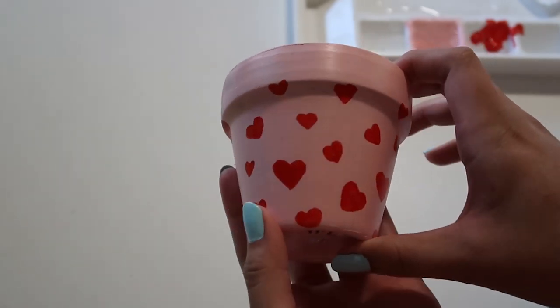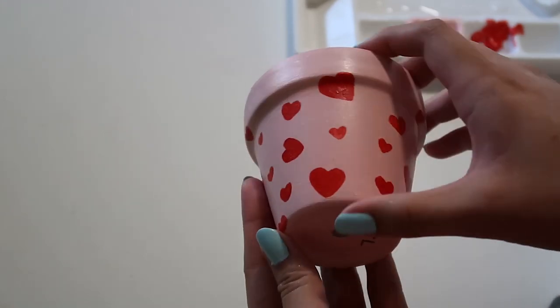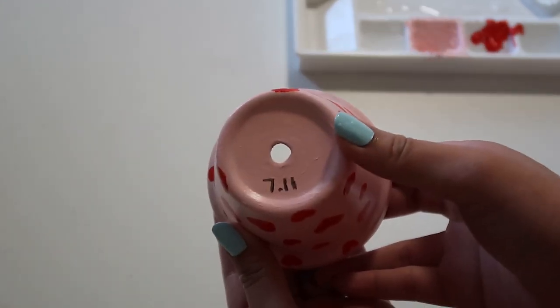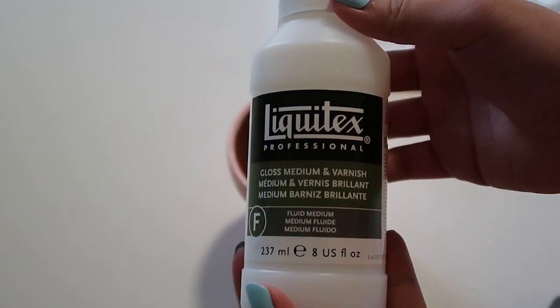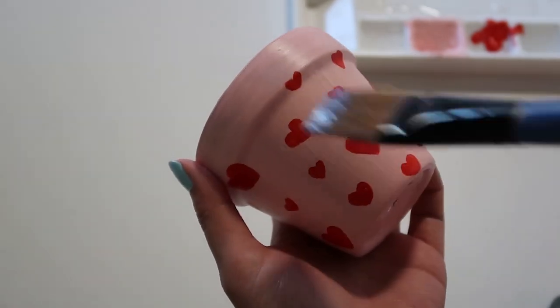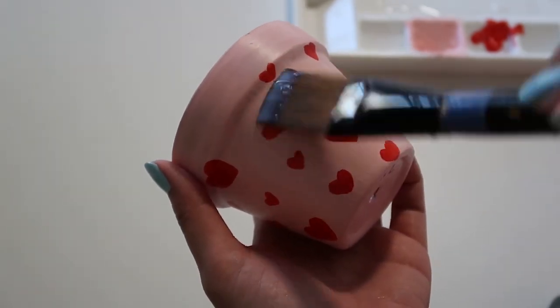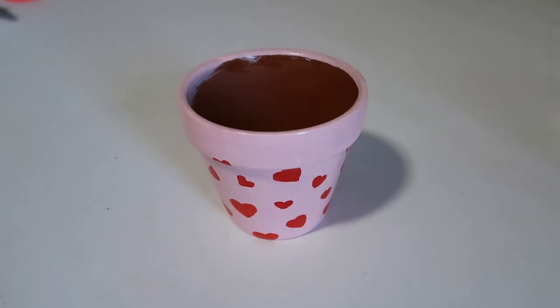The reason why I painted the bottom of the pot is because you can add little secret designs there that only the person you gift it to will see. You can put your anniversary date, inside jokes, or anything you want there. Now that we're done painting the pot, we're just going to let it dry and then add a top coat to seal everything in. This is the most important step because you don't want your acrylic paint washing away every time you water the plant.